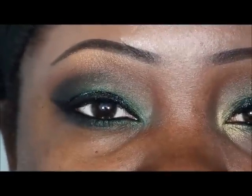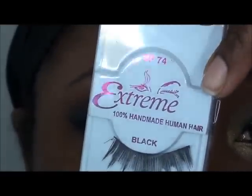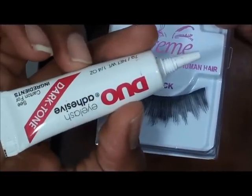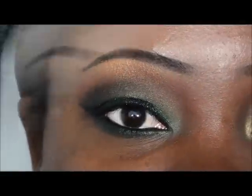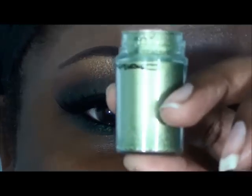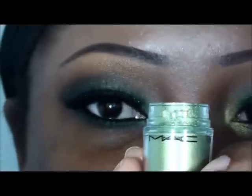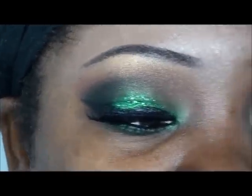Now I'm going to go ahead and apply this lash — this is Extreme Lash, also from the beauty supply store — and I'm using my Dark Tone Duo eyelash adhesive. Once the lash is applied, I'm going to go ahead and apply some MAC pigment in Golden Olive. I've used it in another tutorial and I'll link that in the video or below.